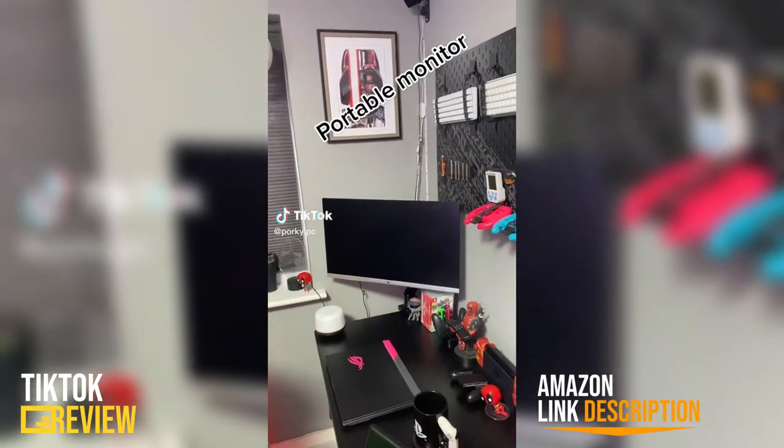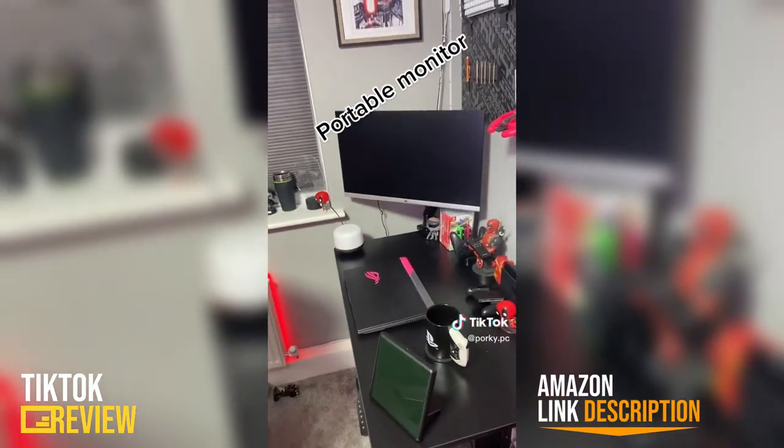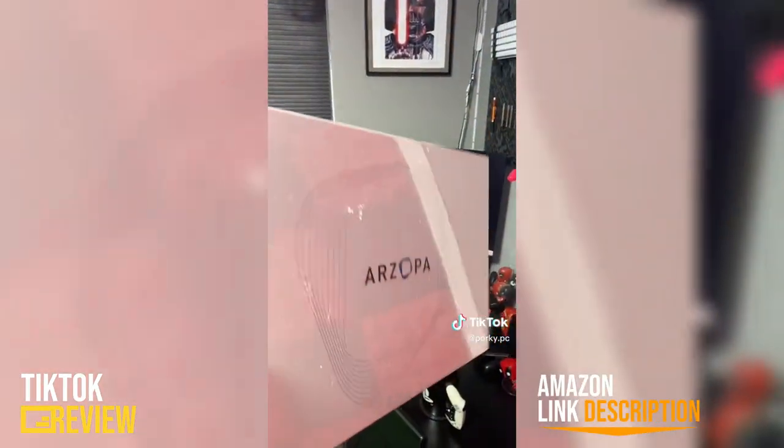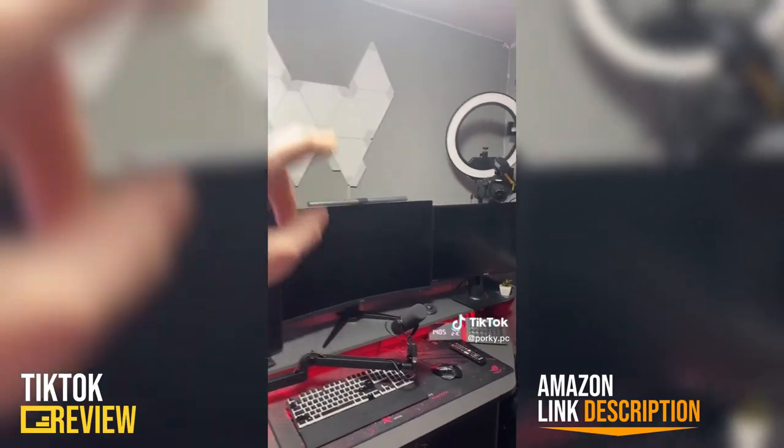You've probably seen portable monitors all over TikTok — they're designed to go with laptops, consoles, or really anything you might need a spare smaller monitor for, and today I'm going to be unboxing one. Also, you might start seeing the main setup soon as it's a little bit more tidy now.